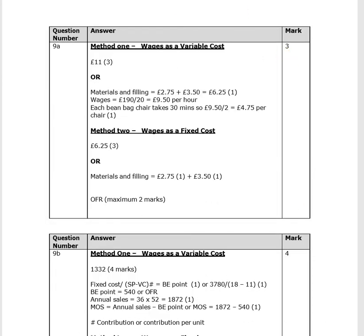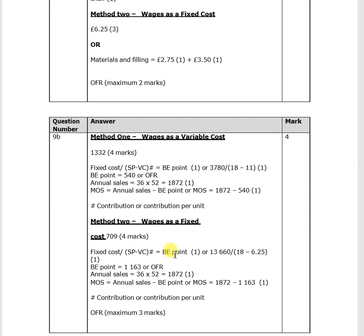Checking against the mark scheme — yes, £1,332 is confirmed. Remember, if you're not sure how to get this, make sure you put your working down because you'll get some credit for it. See you in the next video.